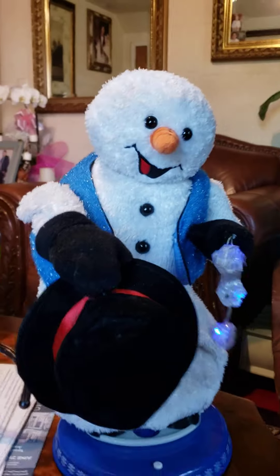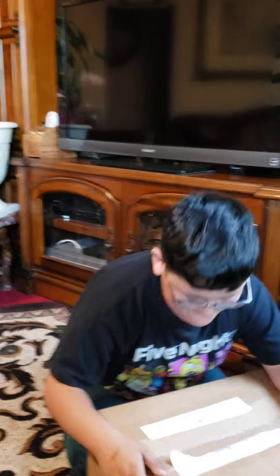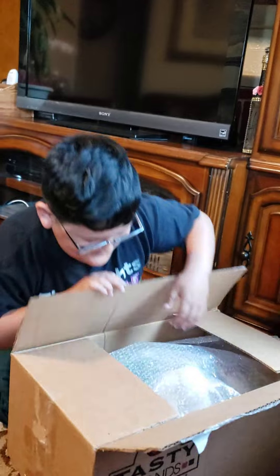Look at this one — this is his old one. How nice. But right now he's going to unbox the one he just got today. Let's check him out, Emilio.